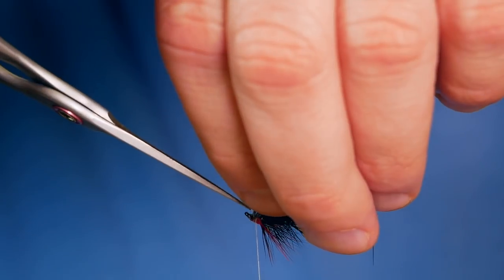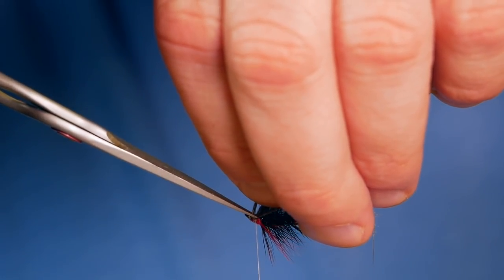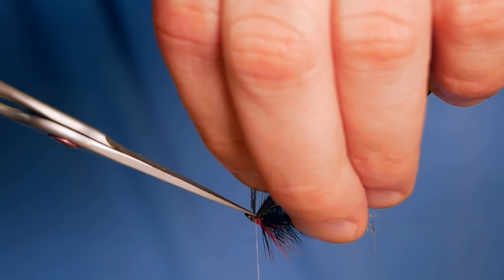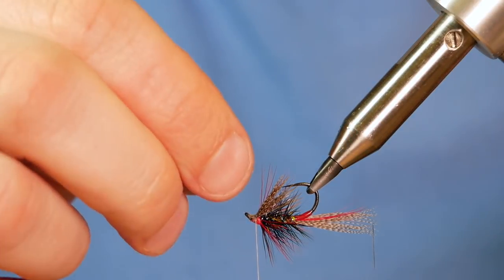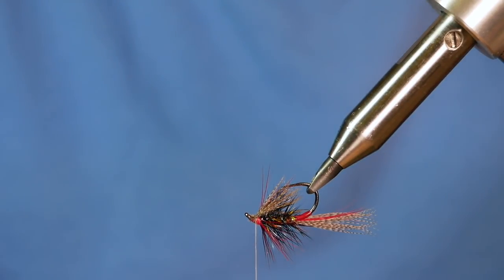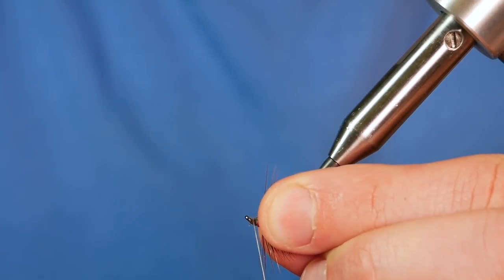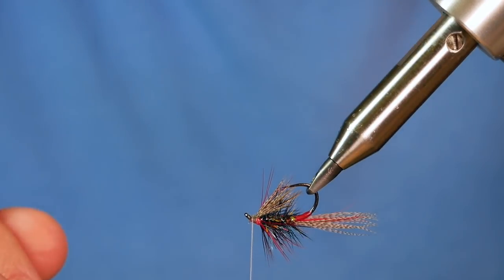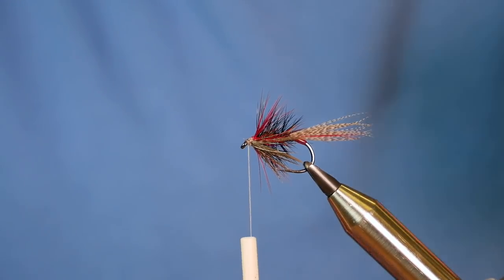Be very careful at this point — you don't want to cut your throat hackles, and you definitely, definitely don't want to cut your thread. So I'll come in with my snips and simply remove the waste. That's looking not too bad. I'm just going to tidy up my cut ends — not too much, just get them out of the way of the eye. Then I can invert my vise back to its natural position.